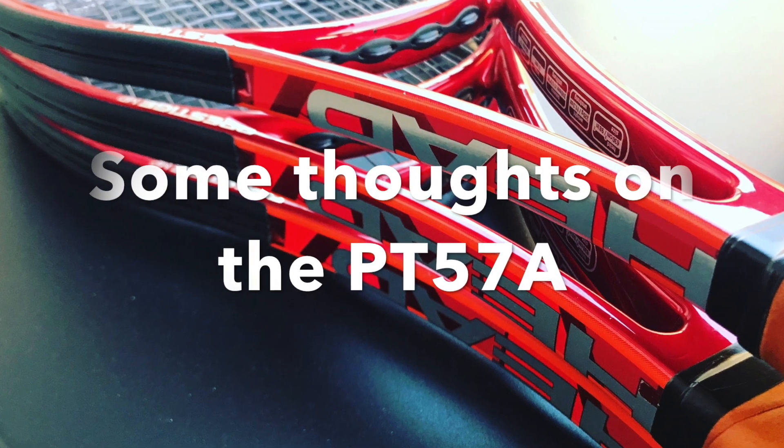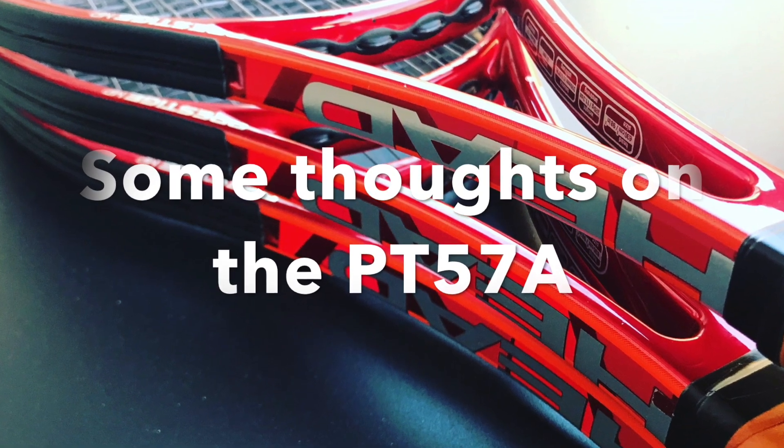Hey fellow tennis nerds! Today I wanted to talk briefly about the PT-57A.